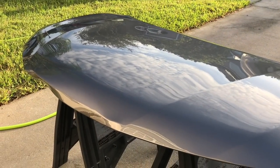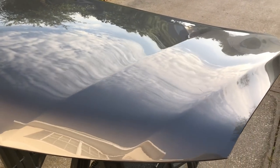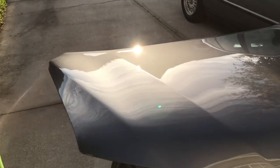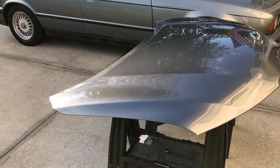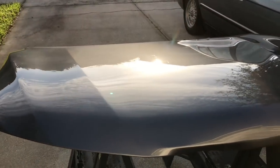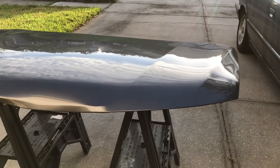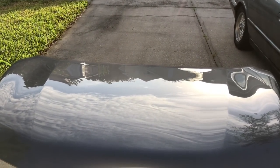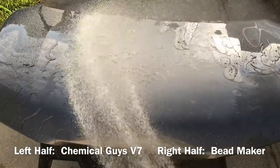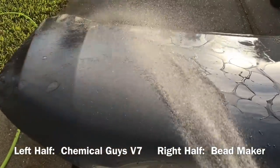I have Bead Maker on the right half of the paint and V7 on the left half. The paint was prepped using Sonax's Perfect Finish — their finishing polish — followed up with Clean Strips prep ball, which is my panel wipe. Both products were applied 24 hours ago to give the polymers and formulas the time they need to cure. Bead Maker notes a minimum 8-hour cure period before maximum performance. Jumping into the rinse test, neither of these products are very aggressive water beading products.